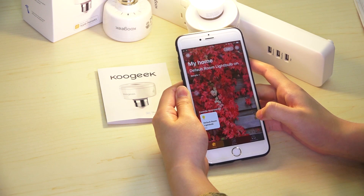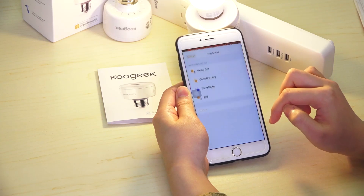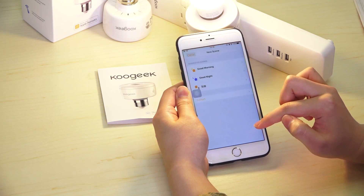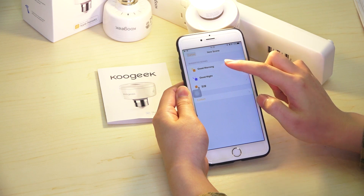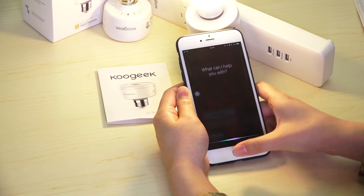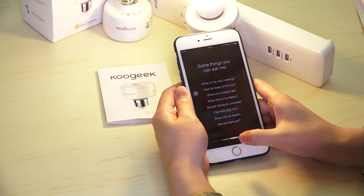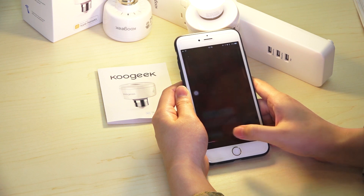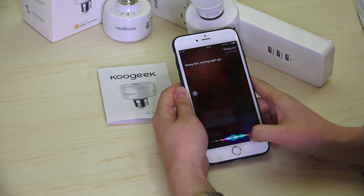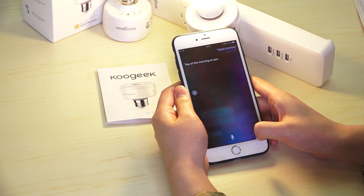Or just forget all that — use your voice to control it. You can say things like 'Going out' and it will respond: 'Going out, coming right up.' Say 'Good morning' and everything will be done. Top of the morning to you.